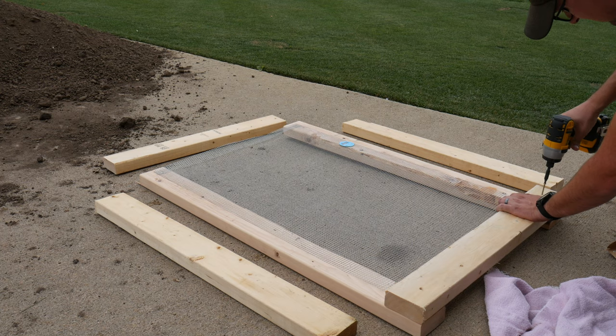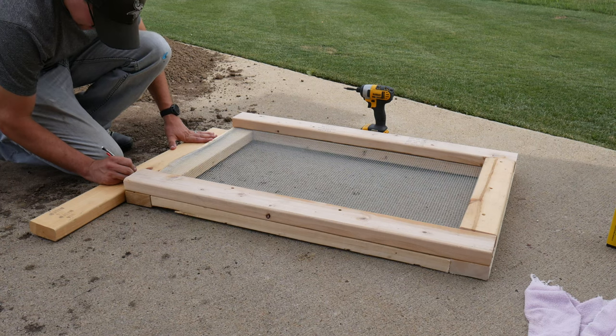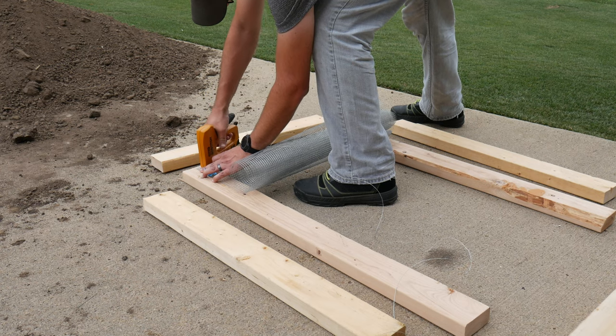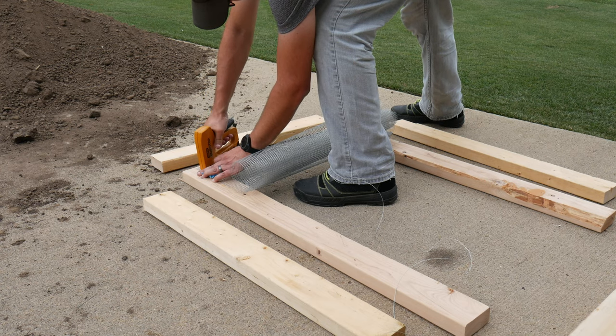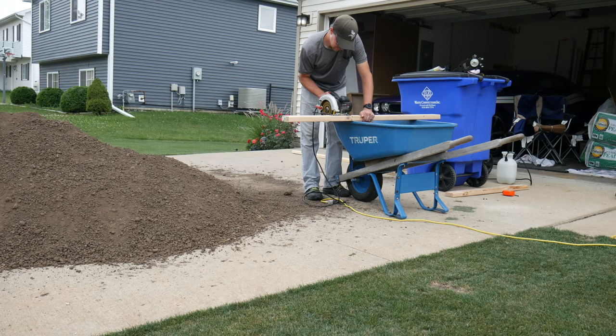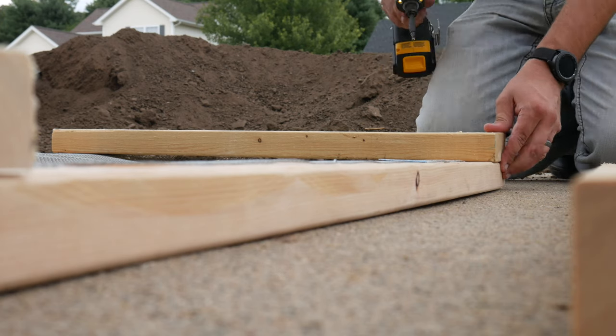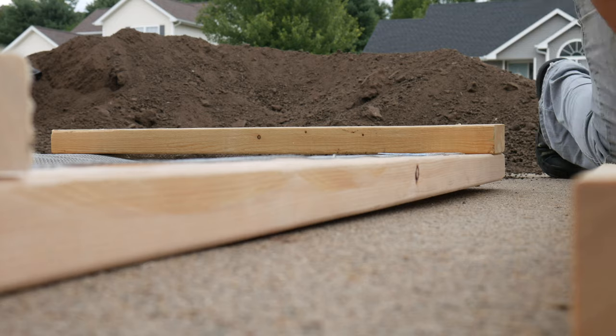I preferred to sandwich the hardware cloth in between two sets of 2x4s that are screwed together — I felt like it would give it a little more stability. I stapled the screen to the 2x4s just to hold it in place so I could check that the size was going to work. Then we cut the rest of the boards to size and started fastening them over top. It's kind of like building a picture frame without the angled corners — just square, simple cuts, nothing fancy.